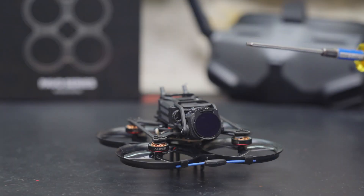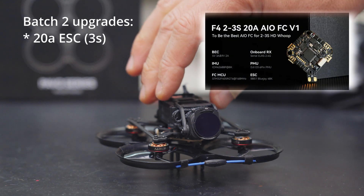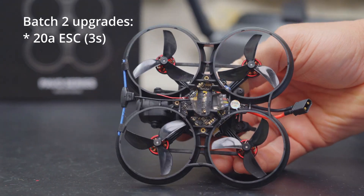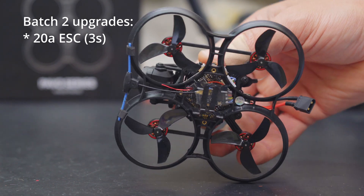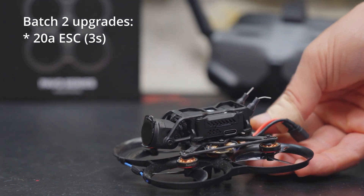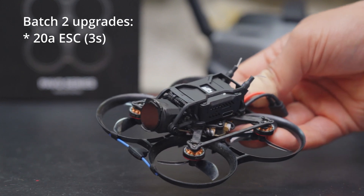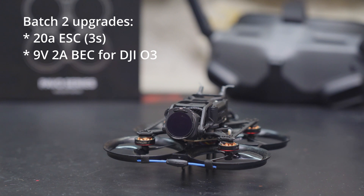The biggest difference with batch 2 of the Pavo Pico is the updated all-in-one board. It has 20-amp ESCs instead of the 12-amp ESCs on version 1, and it's rated for 3S instead of 2S. That's a huge advantage even if you don't plan on running 3S, because more powerful ESCs give you headroom — if something gets stuck in the props like a battery lead or grass, you're less likely to burn up an ESC. It also has a 9-volt 2-amp BEC built in, where version 1 was powered directly from the LiPo.